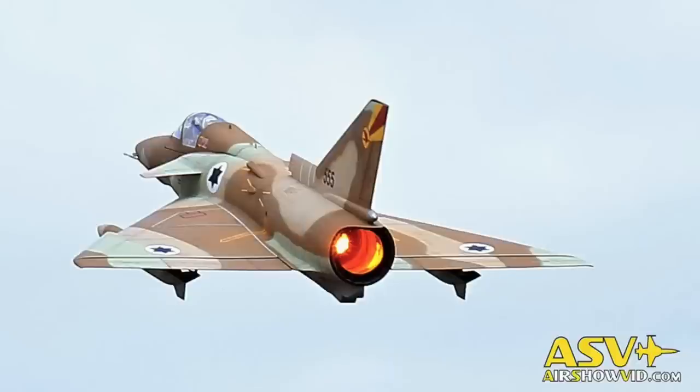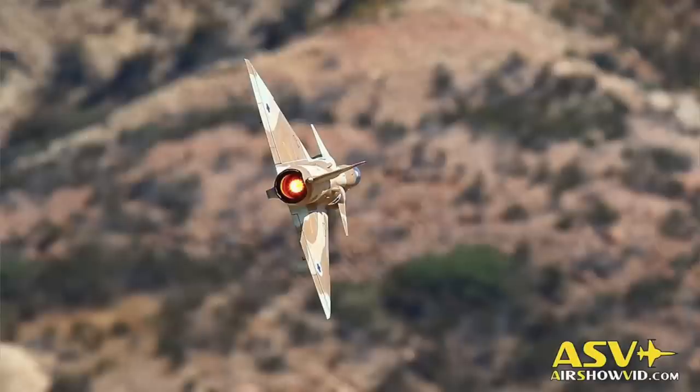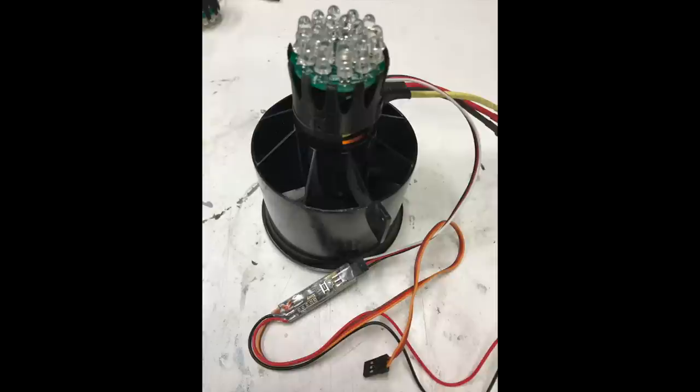Hey guys, Chris here, the RC Geek. Welcome back. We've got some exciting news. You guys have asked for it and I was able to make it happen. You've seen a few videos with my buddy's center burner design. It's a simulated afterburner system that burns from the center, not from around the outside. What you get is just this amazing looking afterburner — a glowing tailpipe just like the real airplane. We've figured out how to produce it for you guys. This is the initial offering for the Freewing 80mm OutRunner fan.